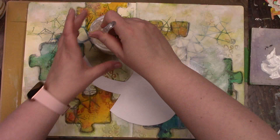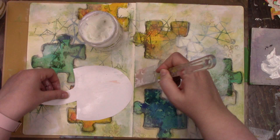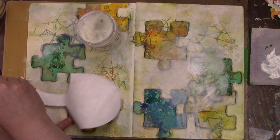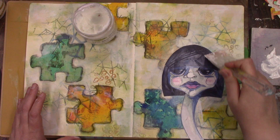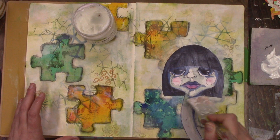I'm just using some gel medium to adhere her down to my journal, and that is just a rubber spatula — a kitchen utensil — that I am using to glue her down. With it being clear gel medium, I'm not worried about getting it onto my journal page anywhere because it will dry clear and I can write over it no problem.